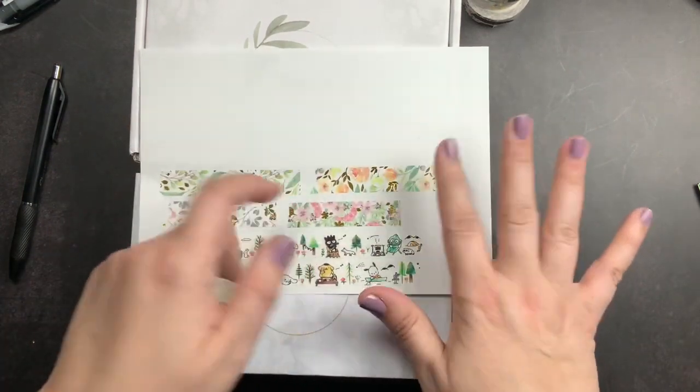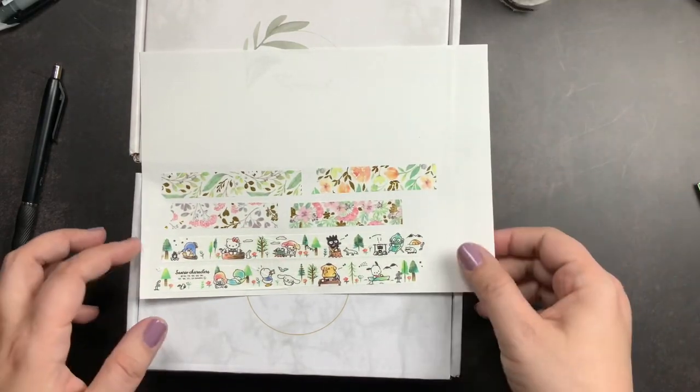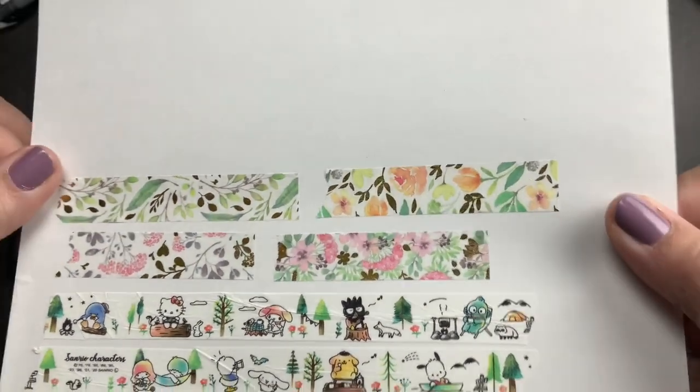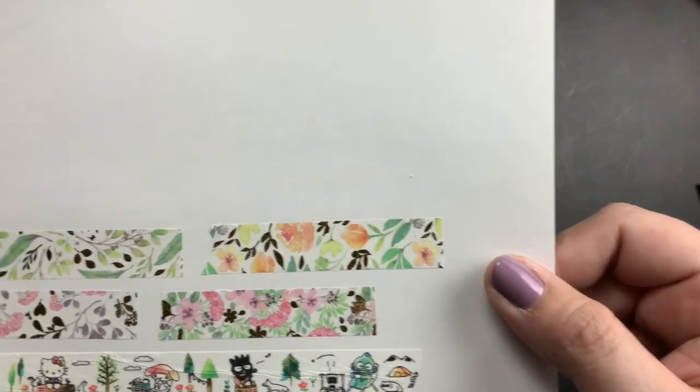I have these really funky green foiled leaves from the Happy Planner in one of the fall sticker books, and I thought I might be able to make a really pretty spread using this washi and those green foiled stickers. We're going to find out if it works when I try it. And then this one I actually really, really like — it has orange and green and gold, and I feel like it could be very pretty for fall, spring, or summer.